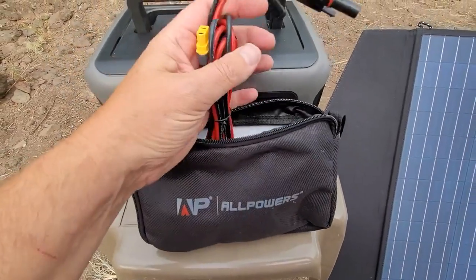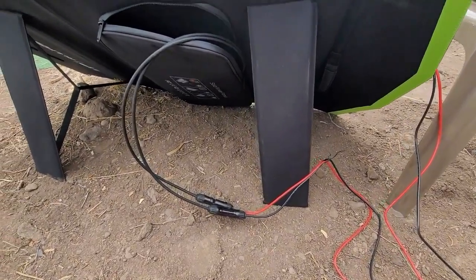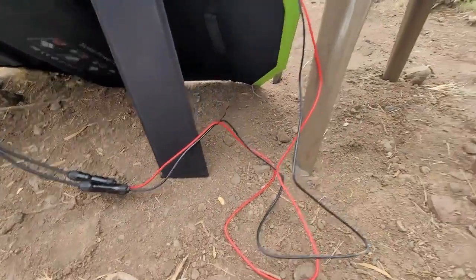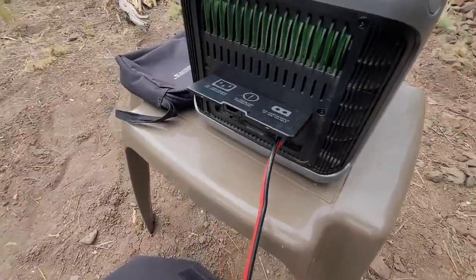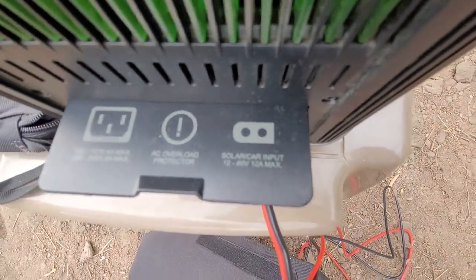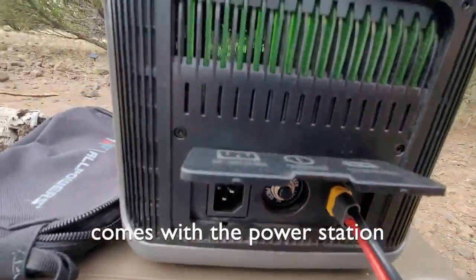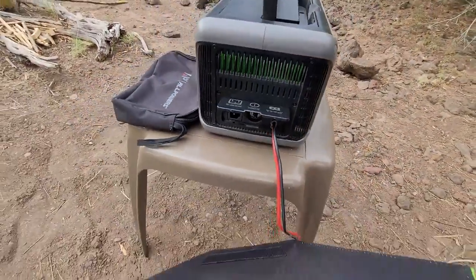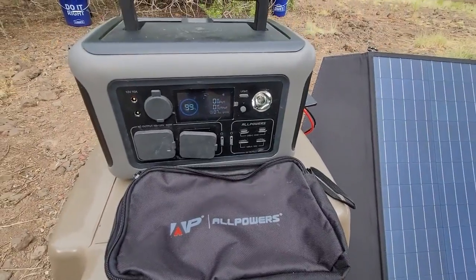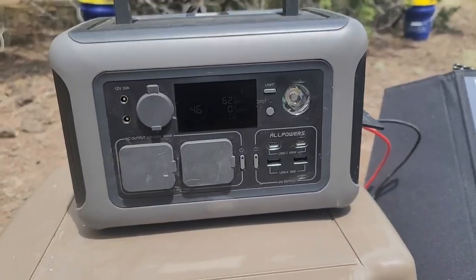This unit does come with a solar cable for input. Here's a look at the back of the unit — we've got the cables running from the panels into the power station. You can see it's labeled as solar input and has a yellow end on it. That cable comes with the unit itself.